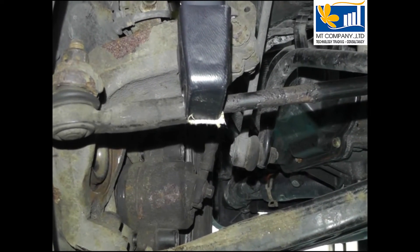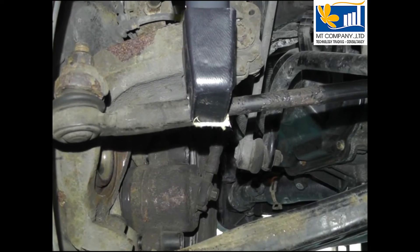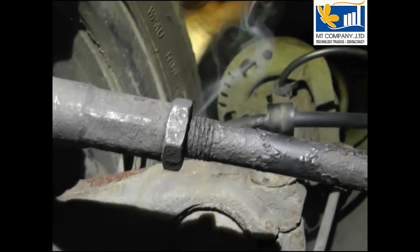This track rod locking nut will seem solid, but a few seconds' persuasion by the Smart Inductor was all that was required.